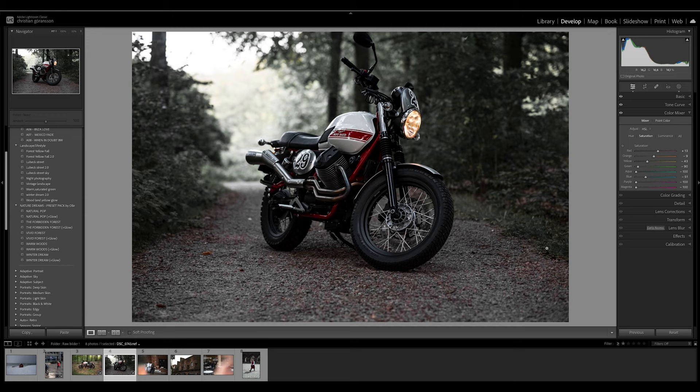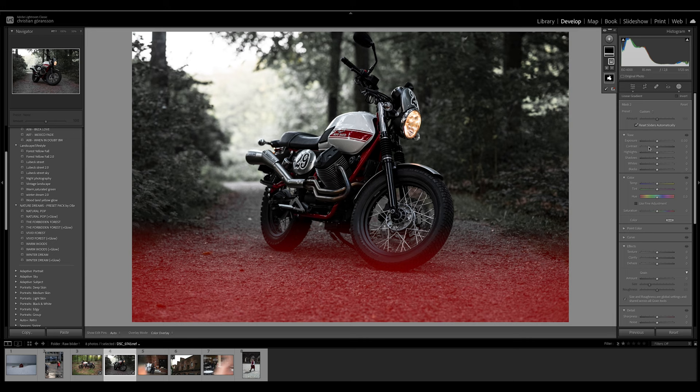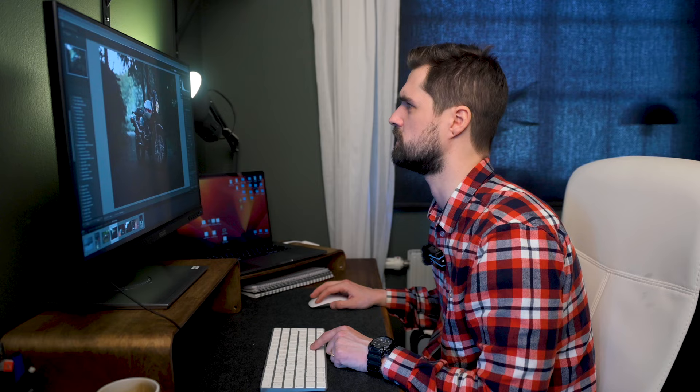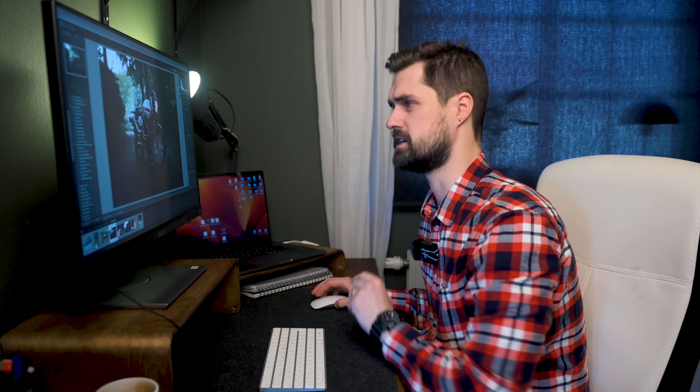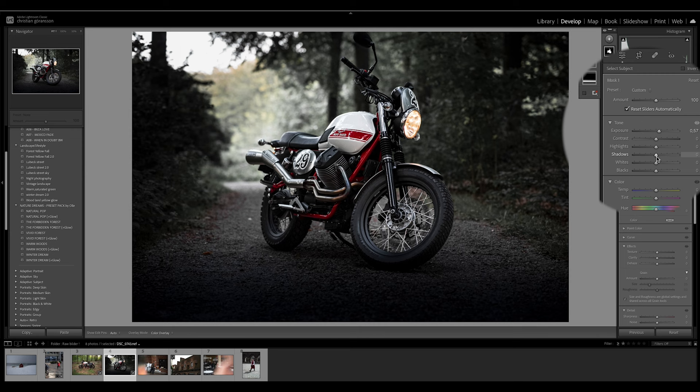Now we have a quite cool, moody and dark result, but I want to make it even more dark and moody. I'll do that with a linear gradient — place it here and bring down the exposure even more and the shadows. You can also bring some blue into the shadows. I'll add one more linear gradient to make it darker. Now we're going to do a very simple trick in Lightroom: mark the object. In this photo it's the motorbike — press Select Subject, press on the motorbike and it will select it. Then you can bring up the highlights or bring down the shadows, bring more contrast to it, just to make it a bit more moody and sharp.